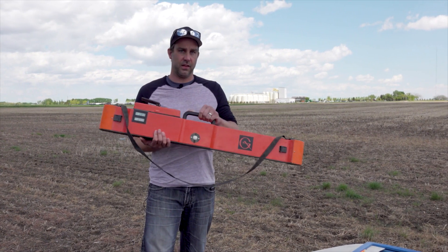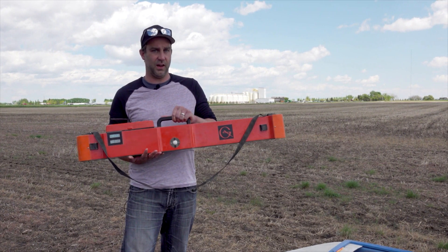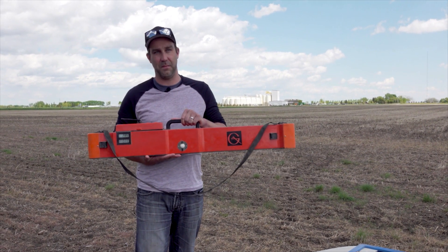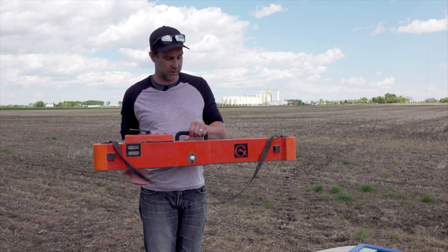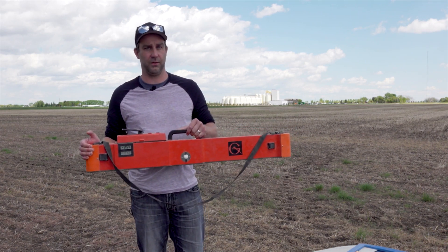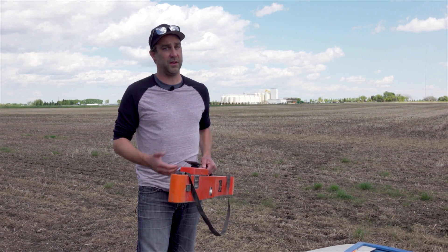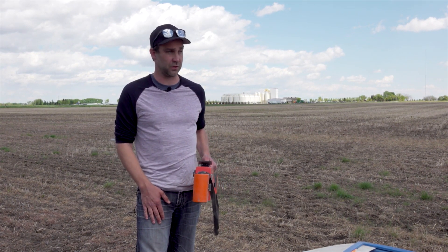This here is an EM38 MK2 — it's a dual dipole machine, so it takes two different EC measurements. One goes up to a meter and a half under the ground, and then there's a half dipole that goes about three quarters of a meter down. It creates an electromagnetic field, measures variability in that field, and converts that to soil electroconductivity.